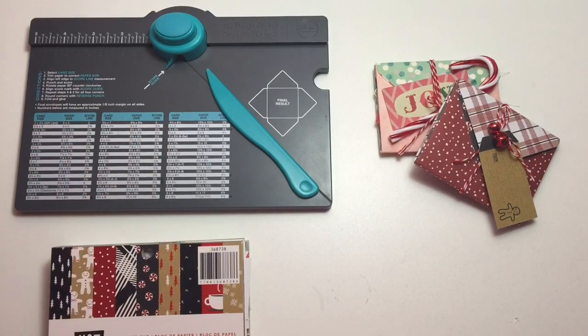Hey guys! So today I'm going to be sharing with you a cute little project that I thought of. As you guys know, Serena B. created the mini pocket letters. I have a video that I did for Halloween where I did the mini pocket letters.